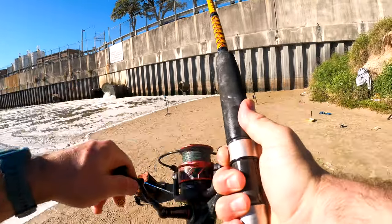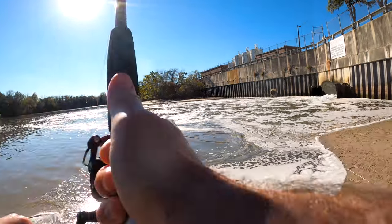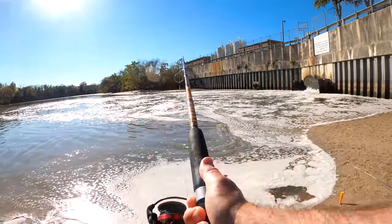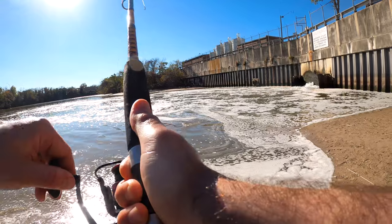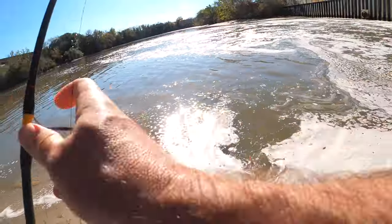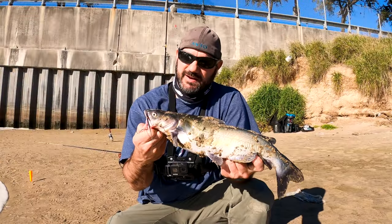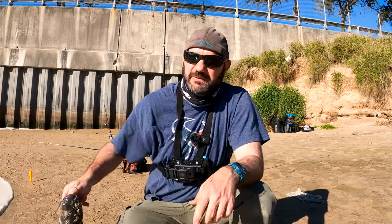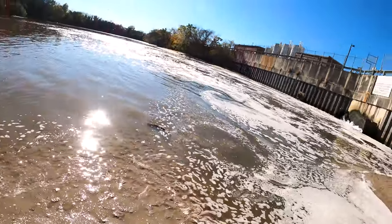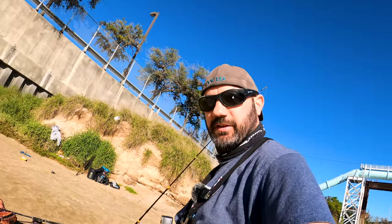We got that one, y'all — on the Hilo rig with the shrimp. Got another good size. Caught this guy on the Hilo rig. So we've caught them bottom fishing, we've caught them surface fishing, and we've caught them using shrimp, chicken, and bread balls. Everything from the grocery store, y'all. Catfish are the easiest fish to catch.